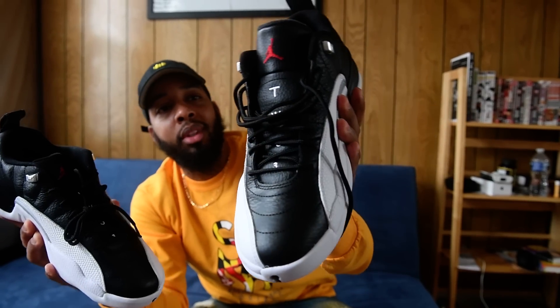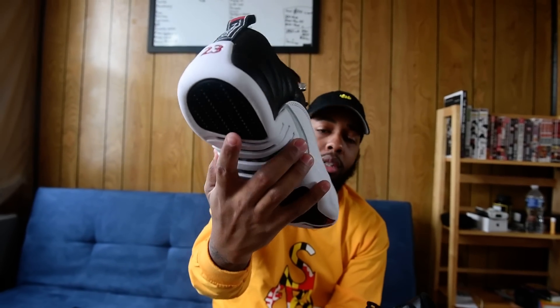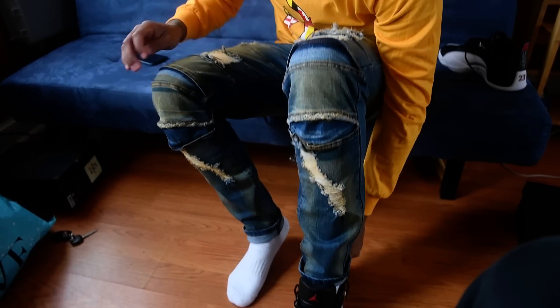Dope or not — simple. Just want to make sure y'all see before the release. They look pretty good on. I'll show you how they look on real quick before we sign out. Jordan 12 Playoff Low — look, we ain't gonna tie the shoes too tight. Y'all always complain about somebody tying the shoes tight.